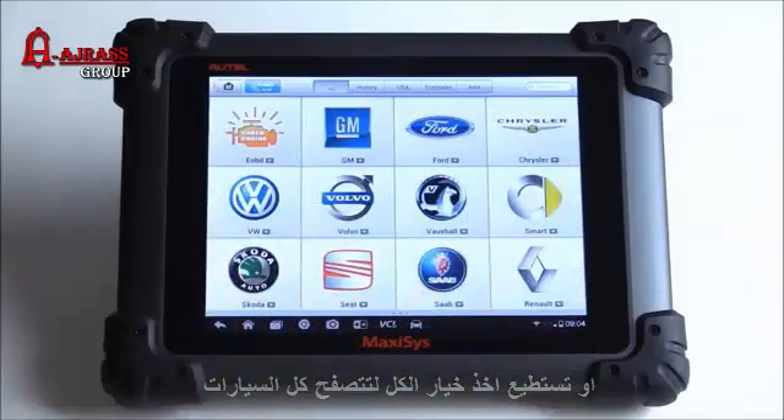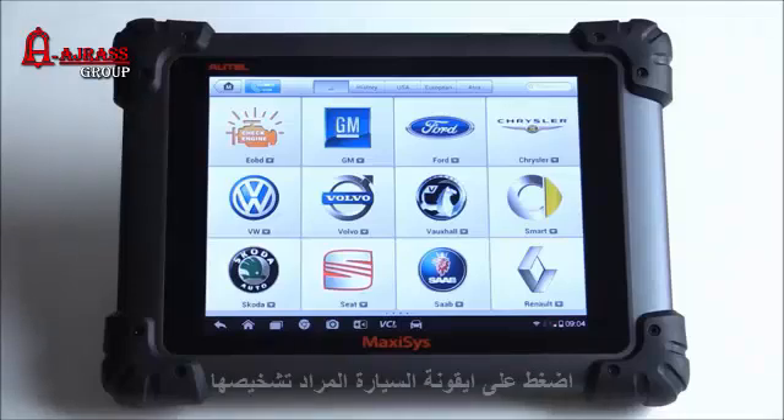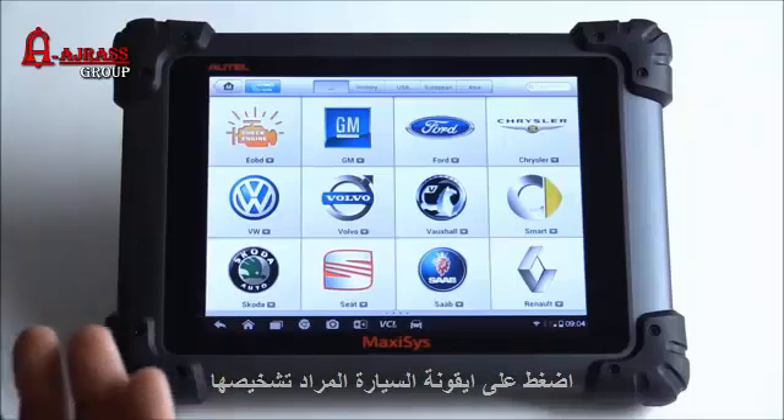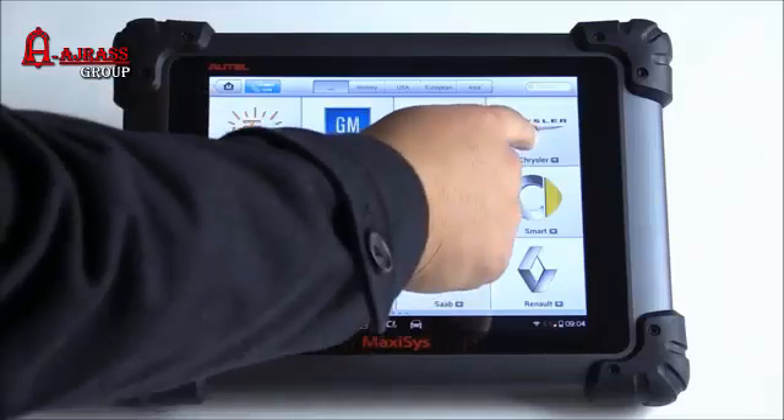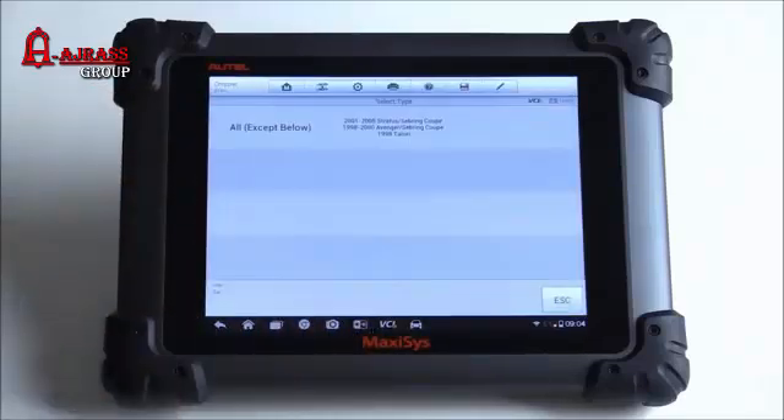It looks like it does come preloaded with some software. I have this connected to a vehicle — I have the VCI connected to a 2011 Dodge Charger. Let's go ahead and get it connected and see if you can actually access the software without registration.